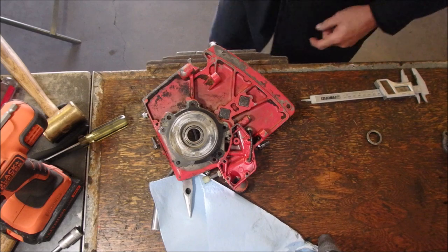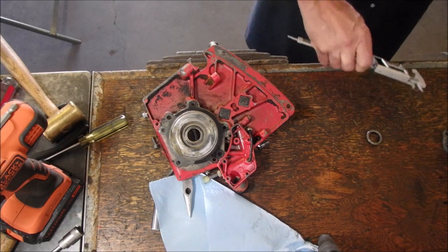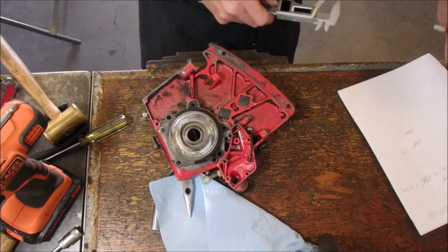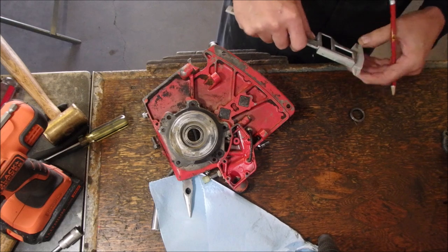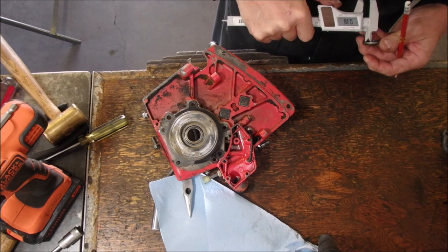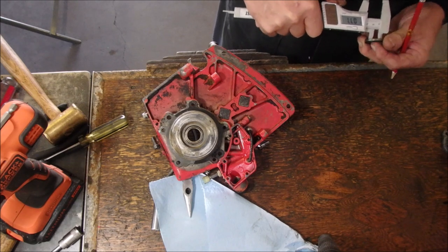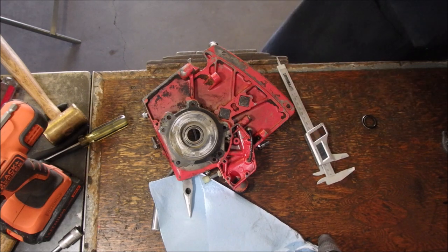0.74. So three-quarter shaft. So 0.74 on the shaft. And the inside diameter of the seal is... 0.77.